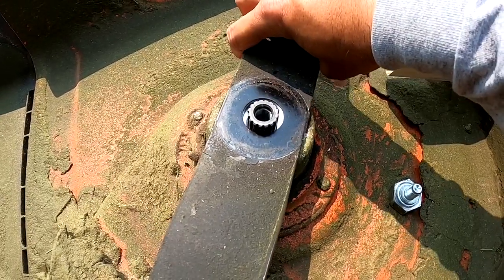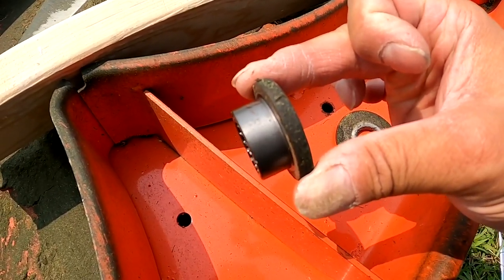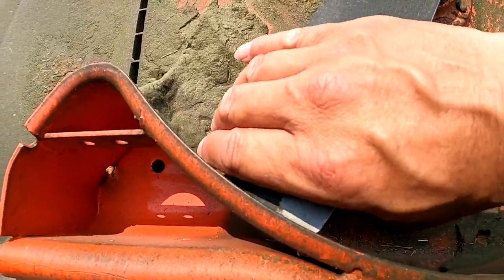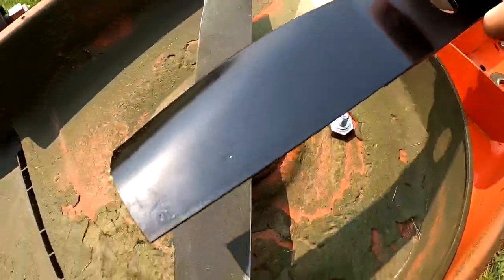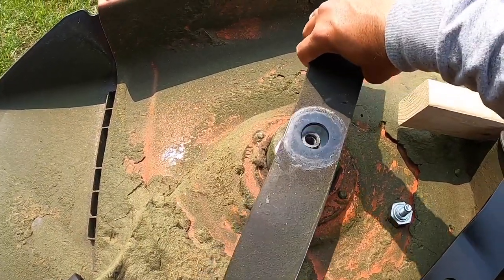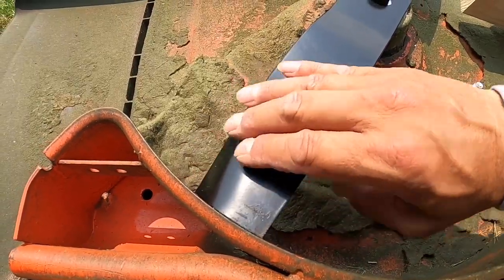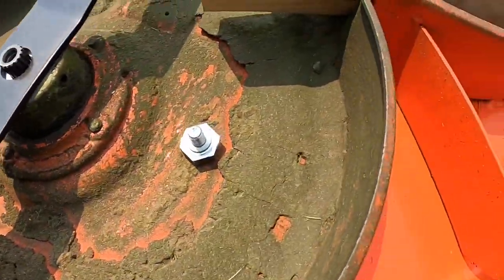The blade doesn't seem to have anything to center it — it must be that first piece that's long, which probably sits in between to center the blade. Before you take this off, notice the configuration: it's a bend-swoop this way. The new blade I already have set up the way I'm going to put them on — you can see how it contours like that. I'm going to take the old one off and put the new one on in the same configuration with the swooping part up, since the deck's upside down.